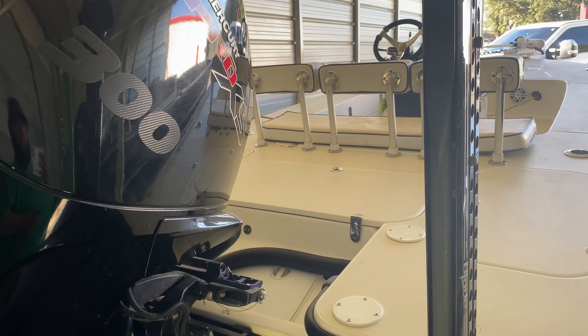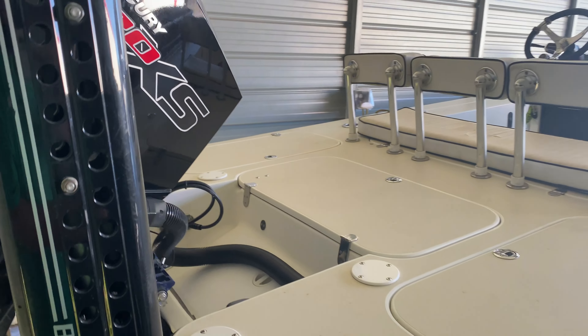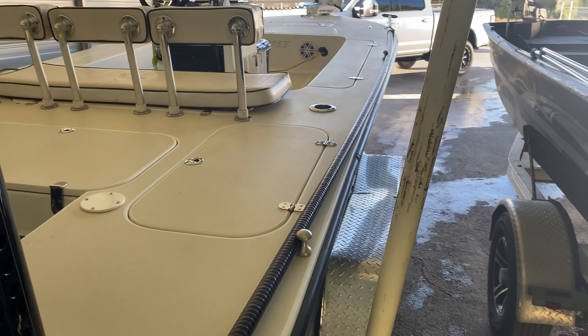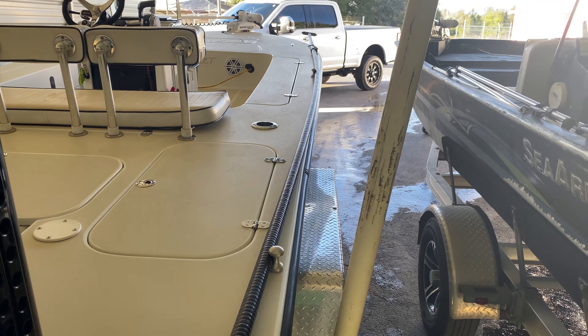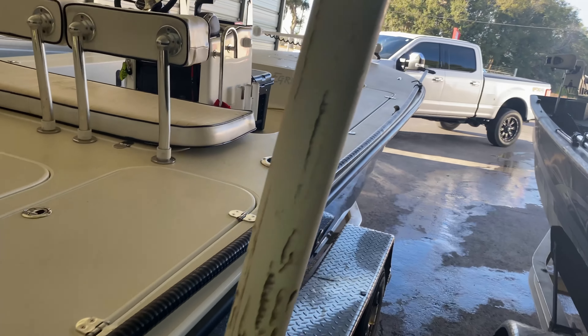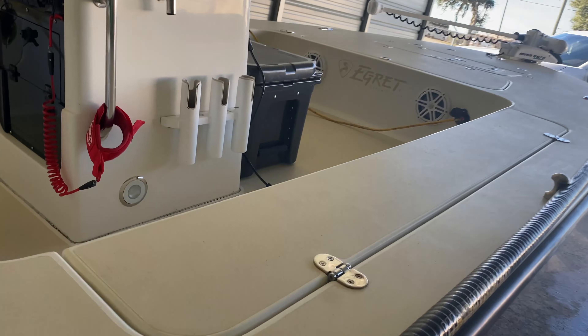I did remove the poling platform from the boat, but I did retain my push pole holders just in case if I do happen to get stuck and I still have a very long pull to get me out. Let's go ahead and step in the boat.